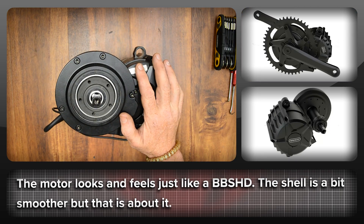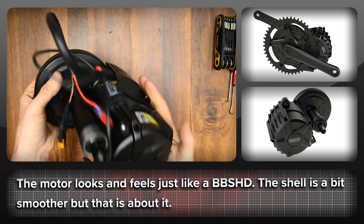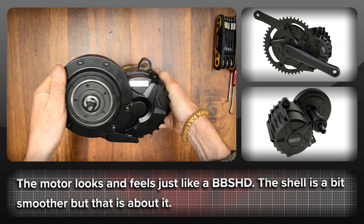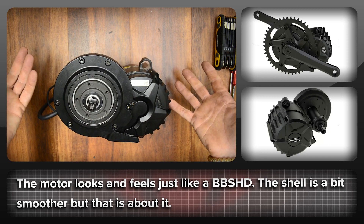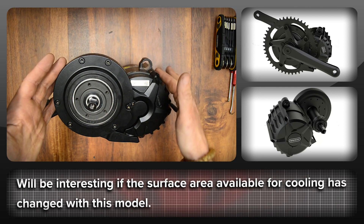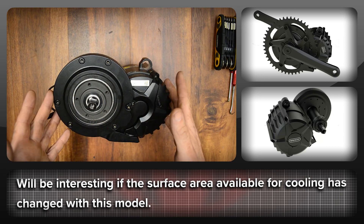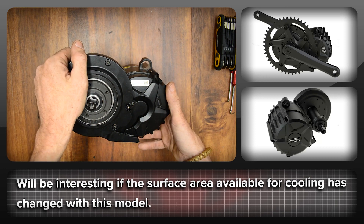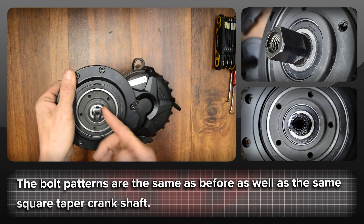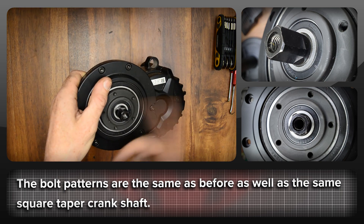Let's kick this off with the outside. It feels as heavy as a BBS-HD and looks more or less the same, except it's got a bit of a flatter look with smoother faces. I think it looks okay, but looks were never really the main aim of the BBS-HD. The surface area of the motor may well have been reduced a bit by the new look, so whether that has an effect on cooling and motor temperature is going to be interesting.